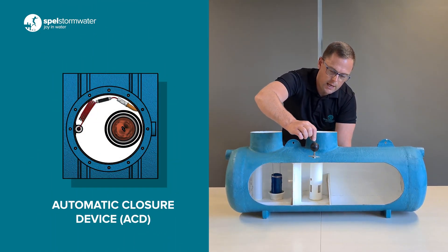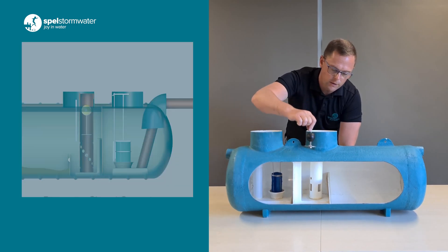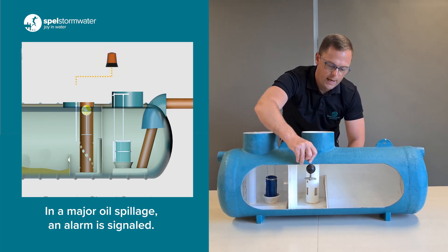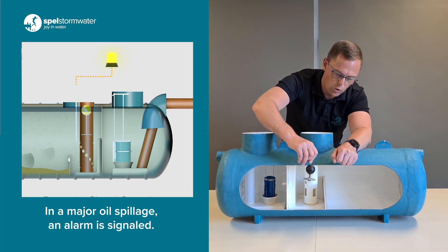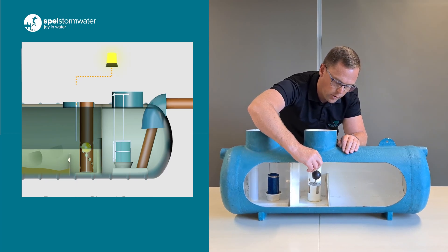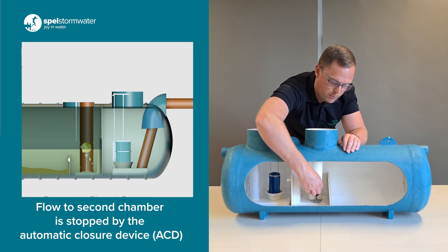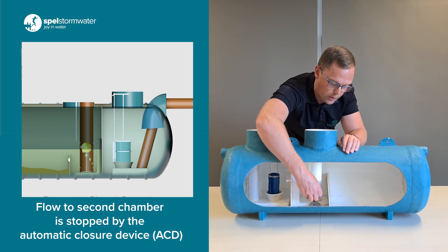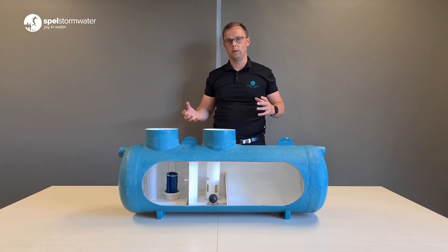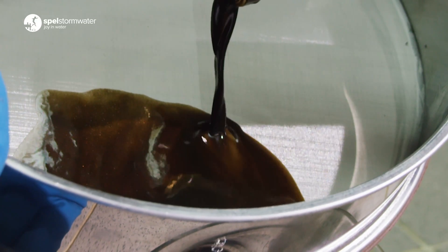The last point is this automatic closure device. It sits inside the first chamber inside this tube here — I'll hold it on the outside for clarity. It floats up and down between the oil and water levels. As the first chamber fills up with oil and starts pushing water out, the automatic closure device starts sinking below the oil level, going down until the first chamber is full of oil, then it shuts off and prevents any flow going through the unit. If you have a spill that exceeds the rated capacity of the unit, it prevents a catastrophic spill from making its way downstream and contains it upstream.